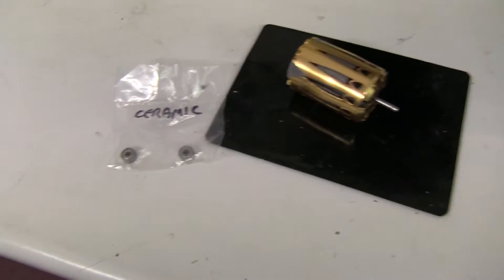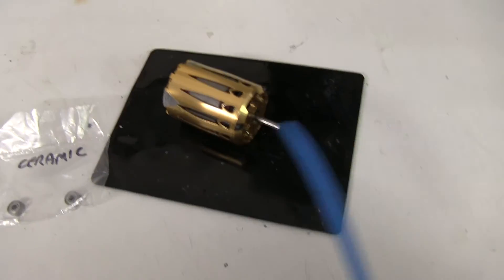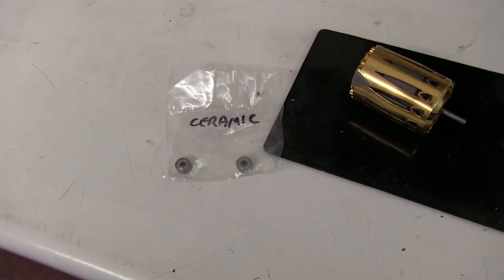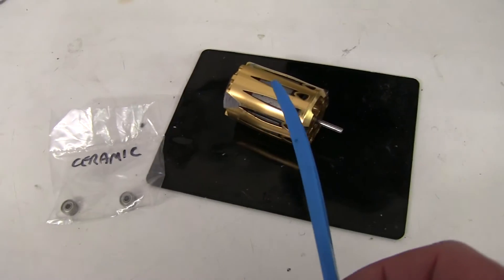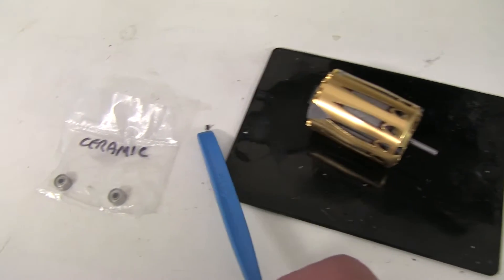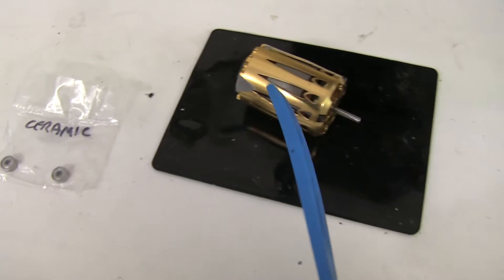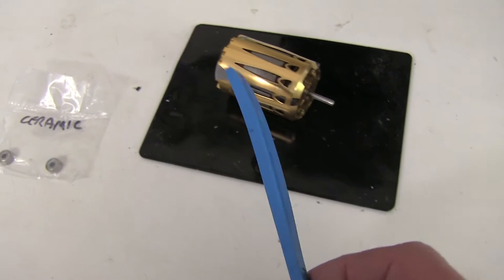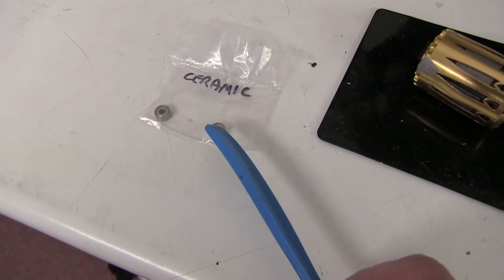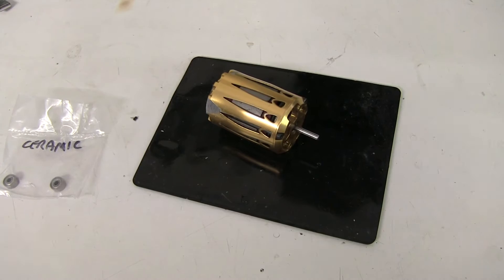The only way to test this is to measure the motor's RPM performance with normal bearings and then put the ceramic bearings in and re-measure. This motor has had a mishap - the sensor is broken, one of the sensors actually fell out. So I'm going to rebuild this, clean up the bearings, test it, then replace with these high quality ceramics and re-test to see if you can measure any difference.